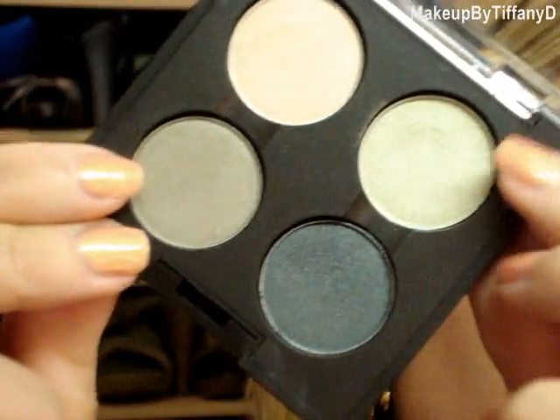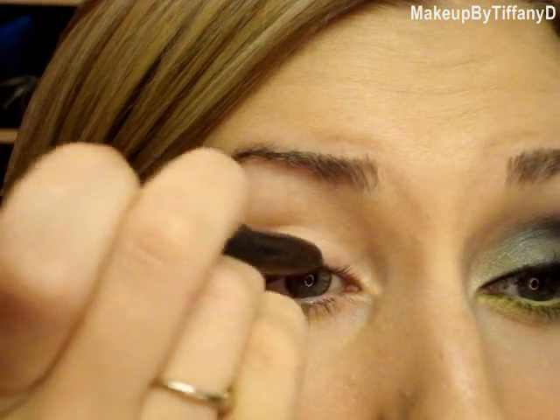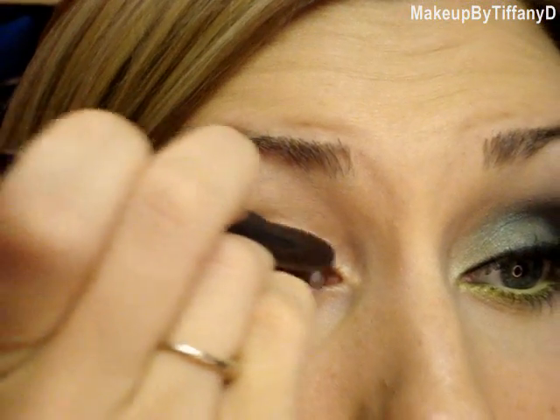Before you get started, apply a product that prevents creasing. I like the Benefit FYI — you can use whatever you want, but that's just the one I'm addicted to. Then, to really get these colors to show up like they look in the pan, these colors are more frosted and the two greens are on the lighter side, but I really want to focus on their iridescence. I'm going to do a black base. You can use any kind of black you want. I'm using the Sharkskin Shade Stick. If you have the Black Ground paint pot, that works exactly the same.